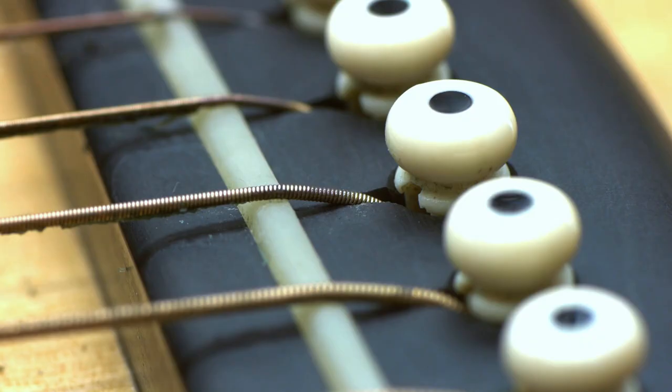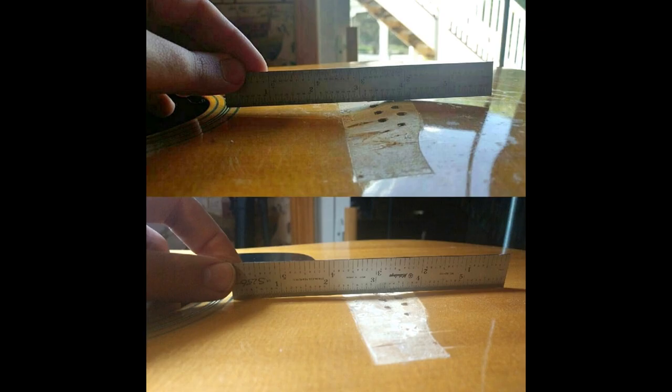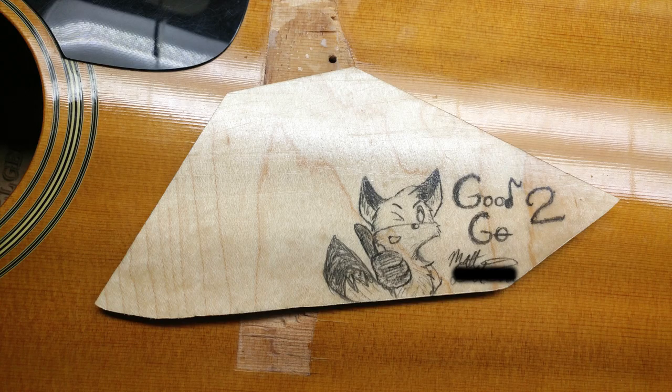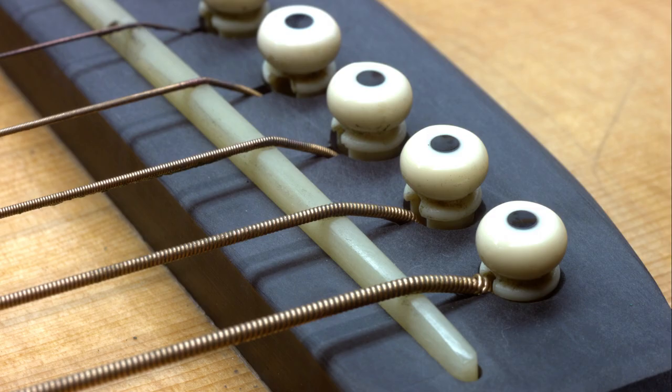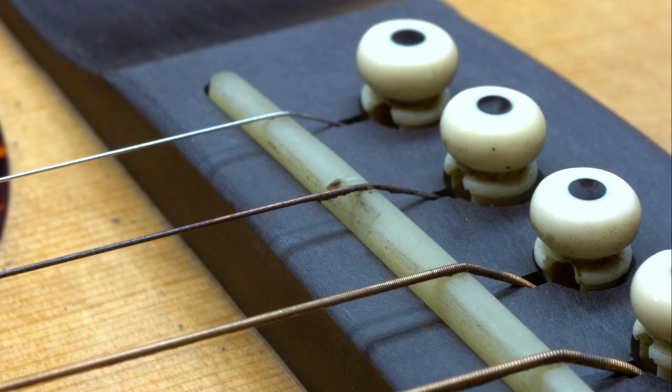Slotting the bridge pin holes is the go-to option for that problem, but as you saw in this video, it's not always enough to increase the brake angle sufficiently. Just remember that the bridge itself acts like a brace, and by removing too much material, you might make the top more prone to bellying up, which is how the whole problem of high action on acoustics begins in the first place. That being said, shaving the top of the bridge down can be a safe and viable option in the right circumstances and breathe new life into an old and tired guitar.